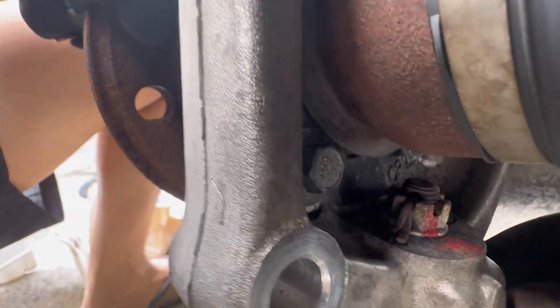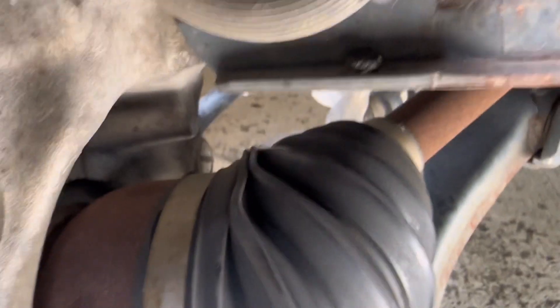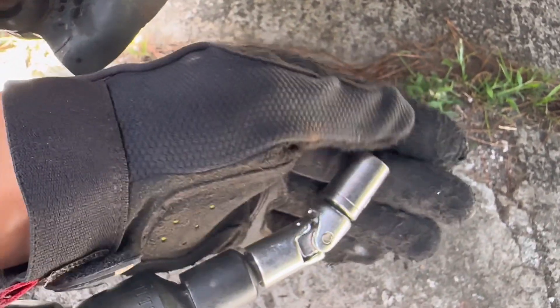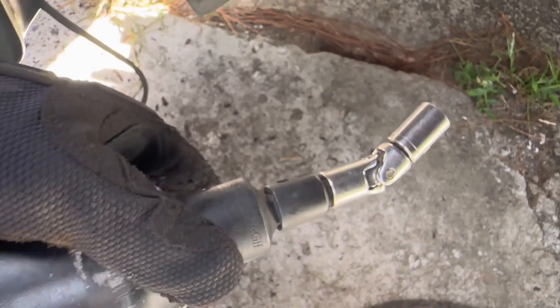We're going to take this bolt off right there — one up there, two — and the other one in the back. If you cannot get in there because it's in the way of this thing, what I do is I use this tool so you can do it like that, curve it and then drill it.